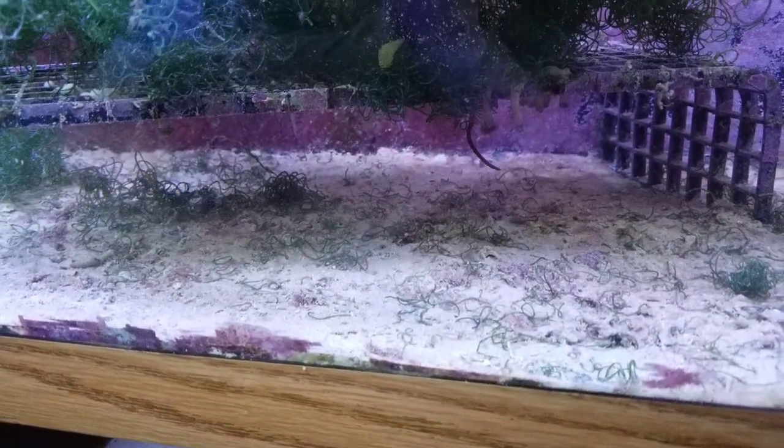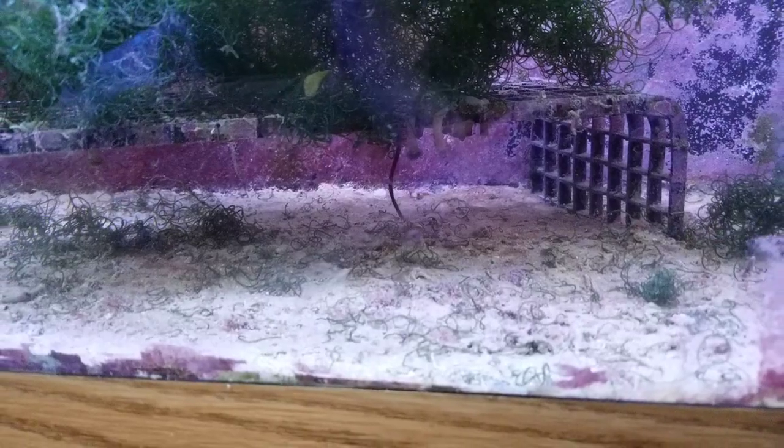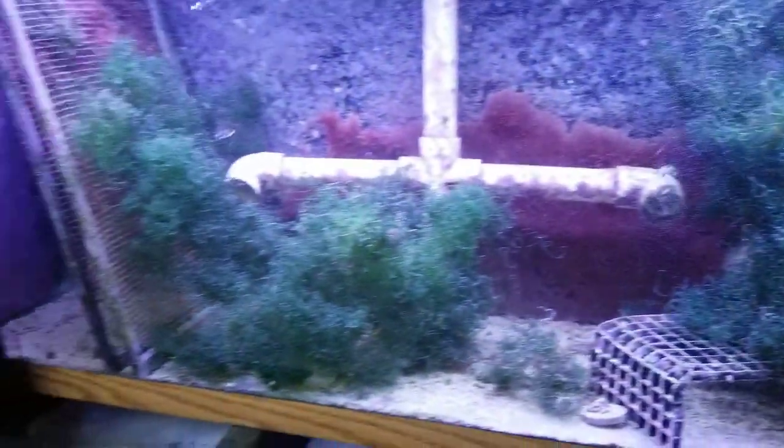What the heck is that under there? That feather duster or something — or a worm — just doing a little bit of a dance. There were so many copepods under here, I couldn't even believe it. When I pulled that cover off, they just scattered everywhere.